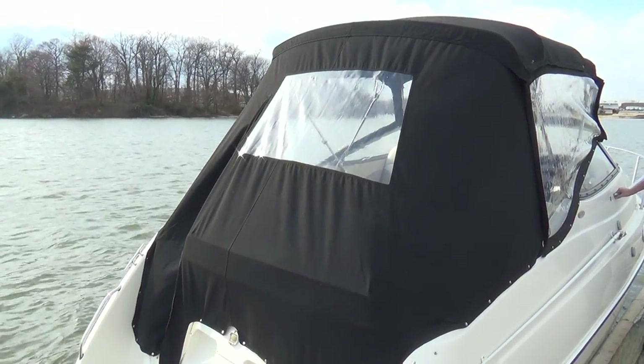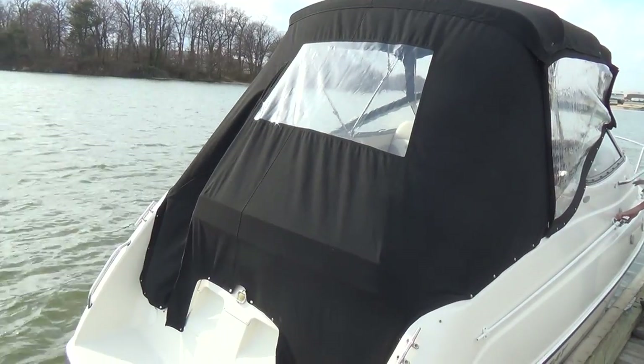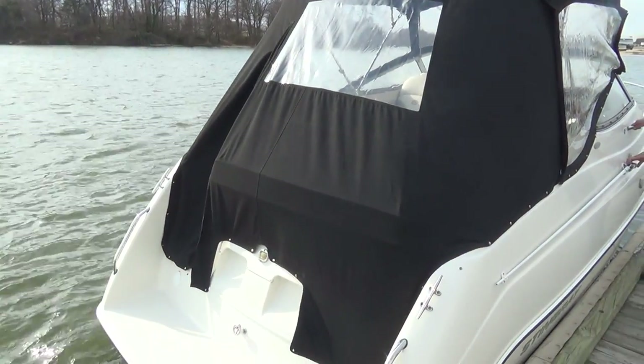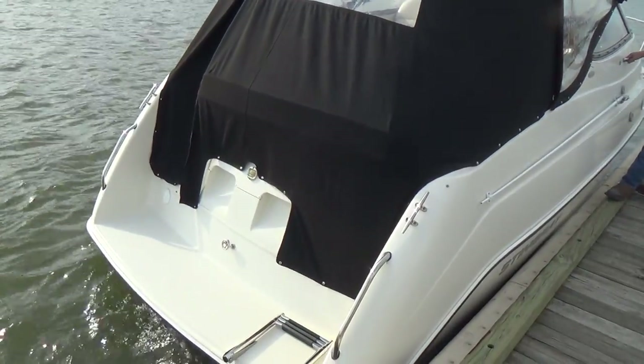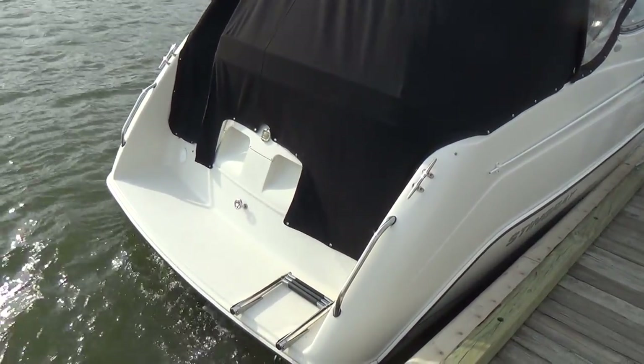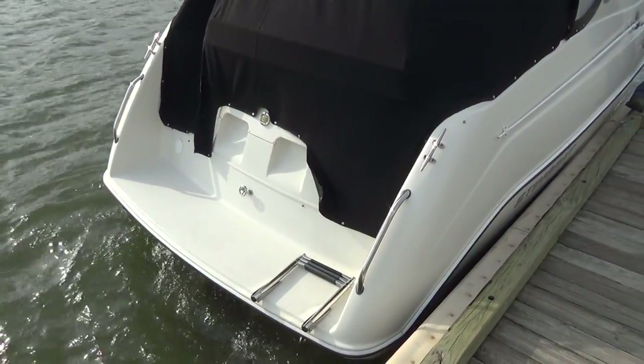Good afternoon everyone. Today's video is for a 2006 Stingray 240 CS. Very cool boat. First thing you'll notice is that it has no bottom paint.